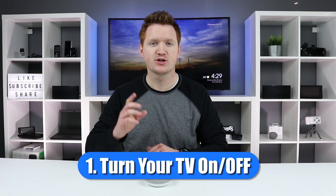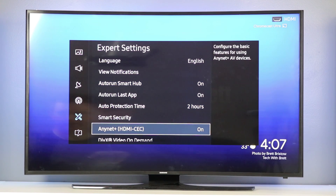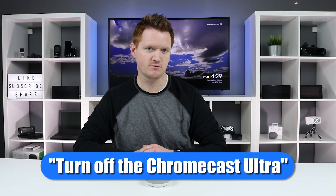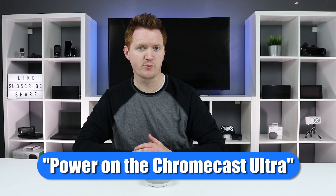Tip number one: turning off your TV with the Chromecast and the Google Home. You need to make sure that your TV does have HDMI CEC support. Also make sure that your Chromecast is plugged into its own power source and not USB into the TV. Then all you need to do is say, 'Hey Google, turn off the Chromecast Ultra' or 'Hey Google, power on the Chromecast Ultra.' And just like that, you can turn on and off the TV with the Chromecast.